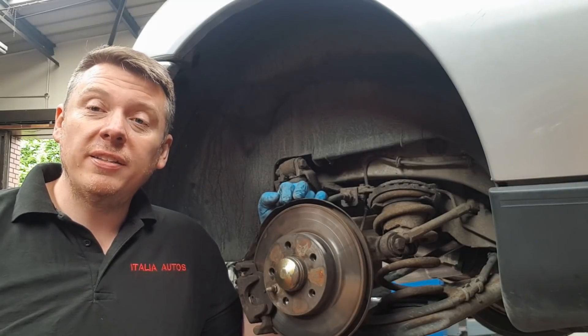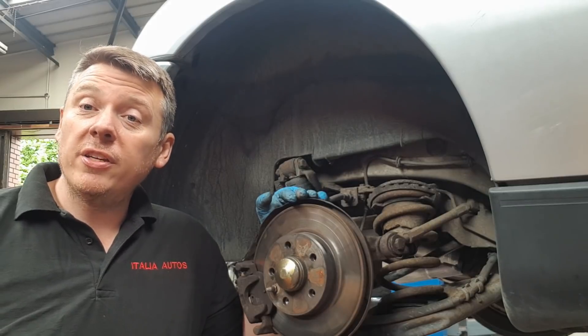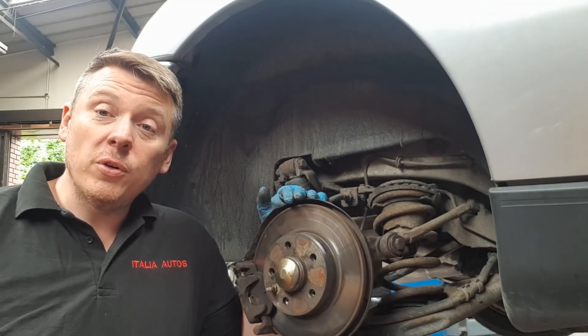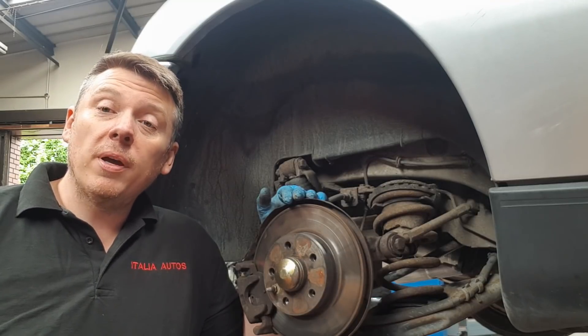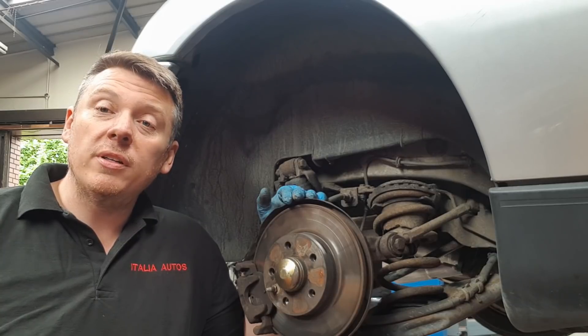Hi, I'm Eli from Titalia Autos and in today's video I'm going to show you how to change a rear wheel bearing on a GTV 916, Spyder, or Alfa 145/146. It's a fairly straightforward job — there's no bearings to press in or anything like that. Please comment, like and subscribe, and if you find this video useful please share it on the forums so other people can use it too.